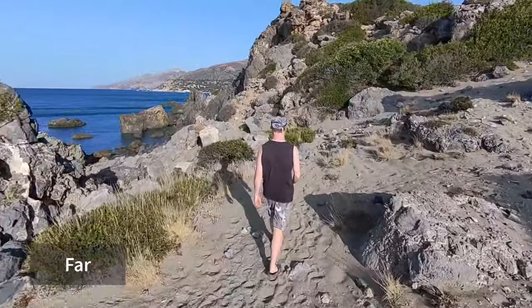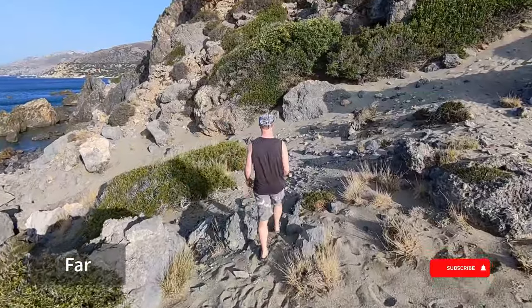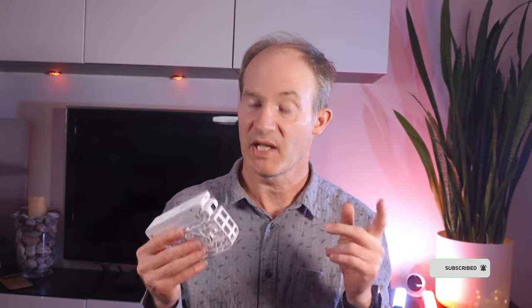The medium and far settings also mean that the surrounding environment is shown much more rather than your own backside, which is probably not what you want — unless of course you've got a particularly nice looking backside.